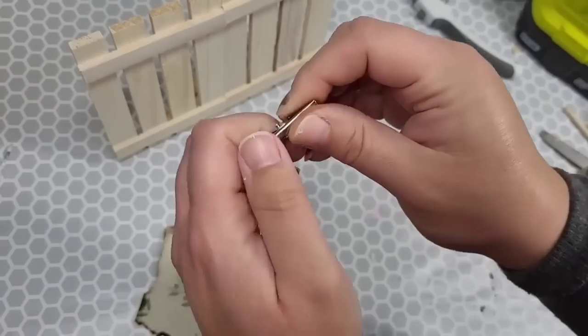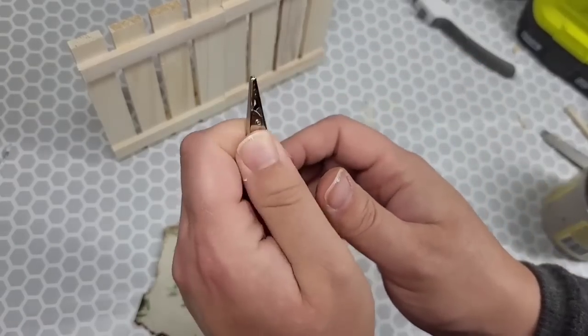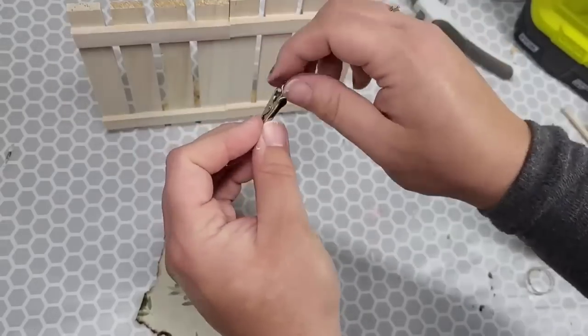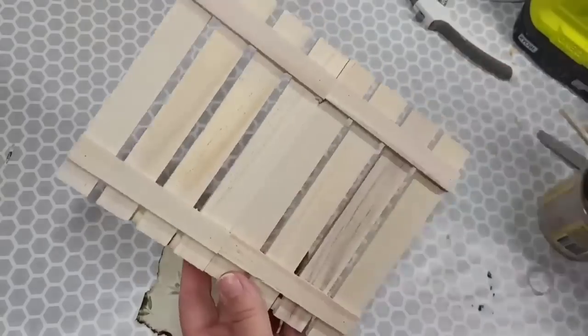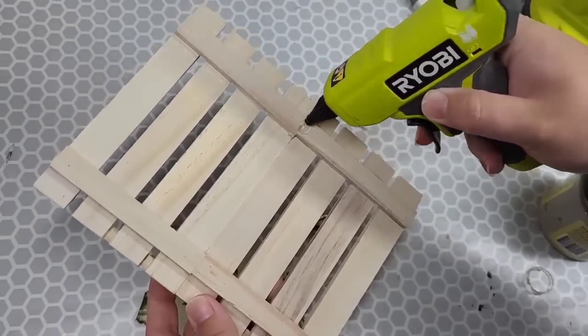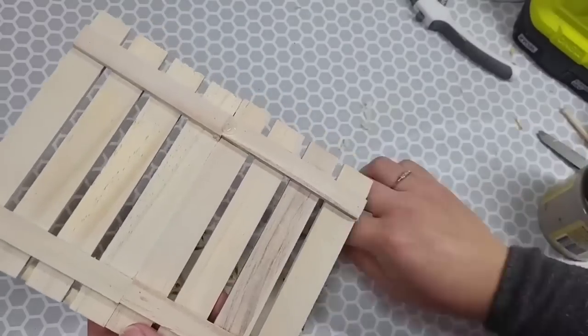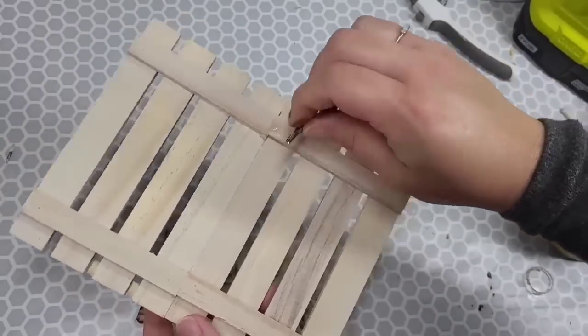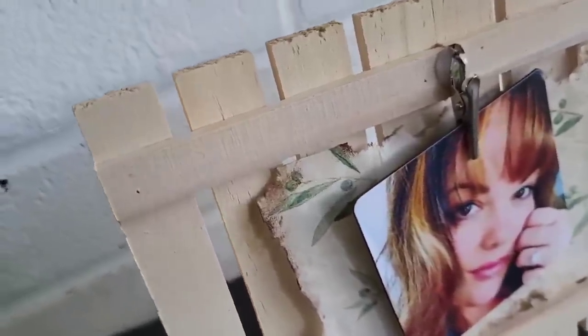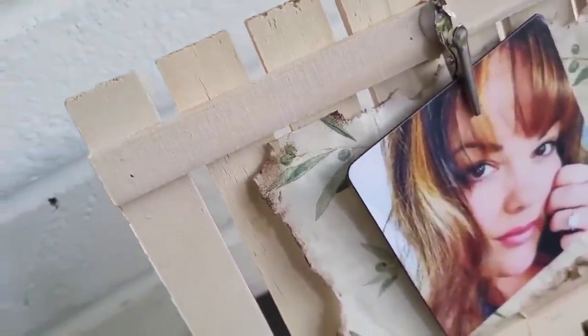We're going to finish this up by putting a little tiny clip on there — use whatever clip you want. I'm just going to tape the little napkin down, and when I want to switch it out I'll just take the napkin off with a little tape and switch it out. Please mind the picture — it was the smallest one I had to fit in here. This was a gift from a friend when I got engaged.